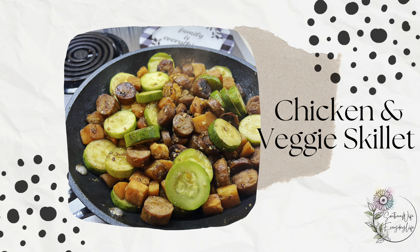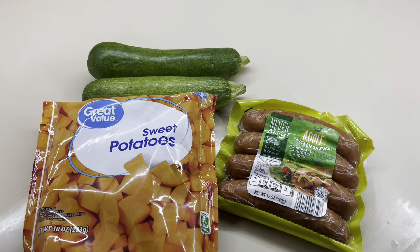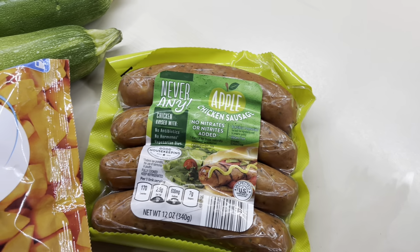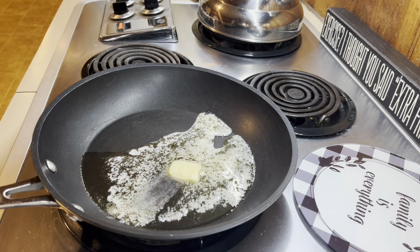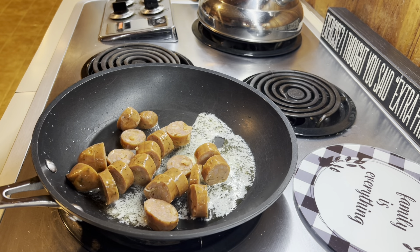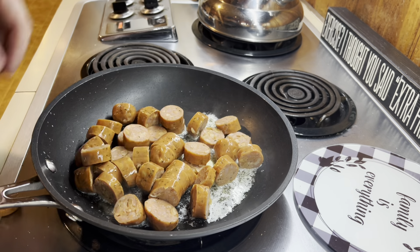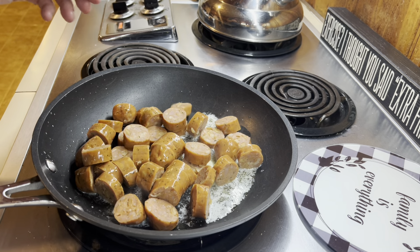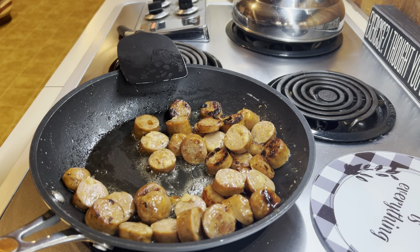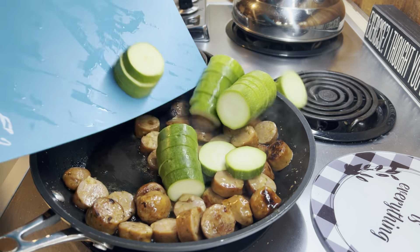Next up is the chicken sausage and veggie skillet. This one is really good in several ways because you're using quick vegetables, already pre-cooked protein, and it's one pot. So that helps you with a lot of dishes — this is an all-in-one perfect meal for summertime, or if you have a busy night and need a quick lunch. I've just cut up my chicken sausage, added that into the skillet with some butter, and we're going to get it toasted up and get some color on both sides.